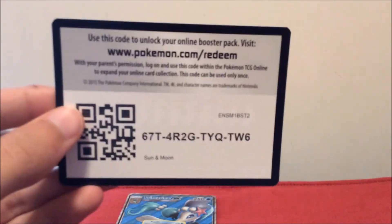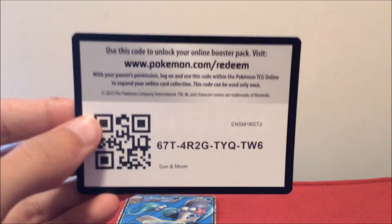Dang, no EXes yet guys — except for the one that came with the GX. Maybe we can get some luck and pull two hyper rares from the Guardians Rising packs back to back. That'd be amazing. Did you guys get the code card for this one?